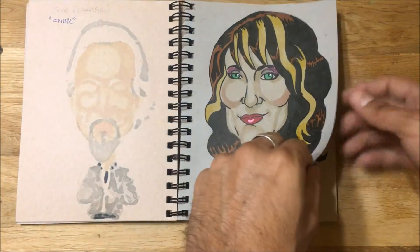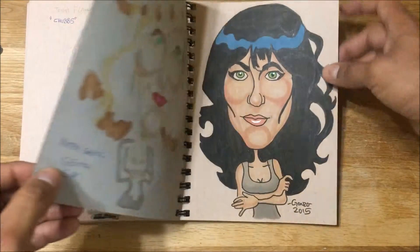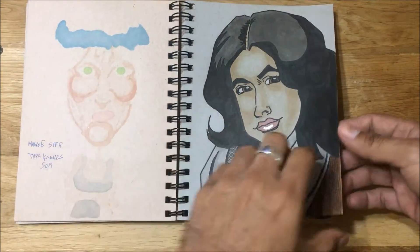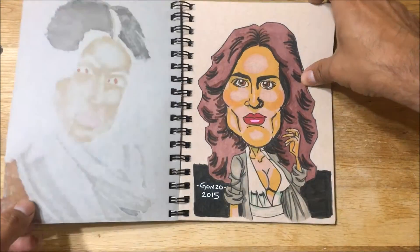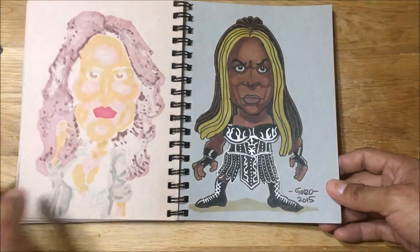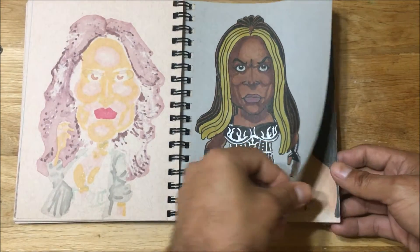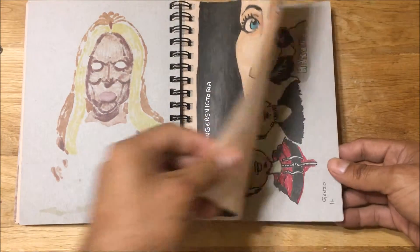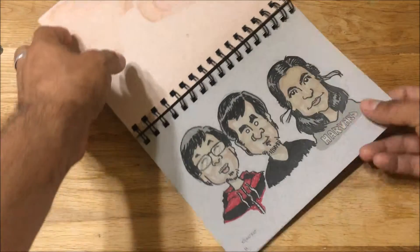There's a great Peg Bundy — as I still know her — as Katey Sagal, and there's Jessica Jones. All these drawings were done with Faber-Castell for the black outline, and the colors were mostly Copic markers. A couple of times I did use Prismacolors, but for the most part I'm a Copic snob, as a friend says.